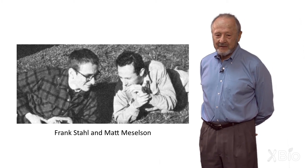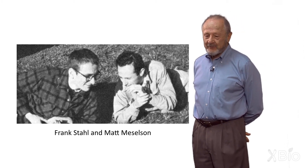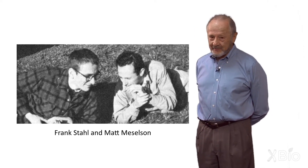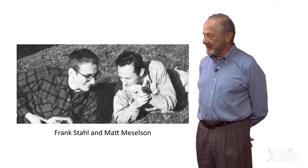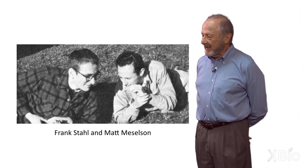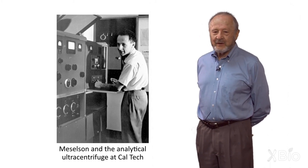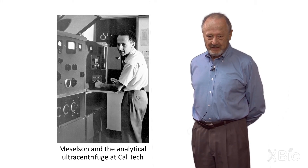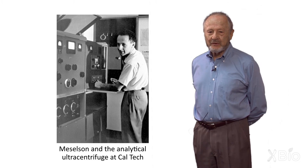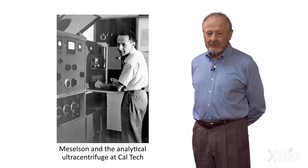I had to finish my X-ray crystallography first, before Frank would let us start, because he said it would be bad for my character to go ahead and start some new project when I hadn't finished my thesis work. Finally, I got the X-ray crystallography done and we could start the experiment. Frank and I decided we should develop a method — density gradient centrifugation — and so we spent quite a long time, more than a year, developing a method that could separate macromolecules in a density gradient.